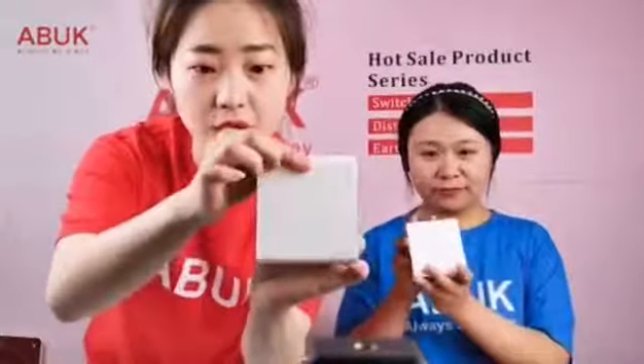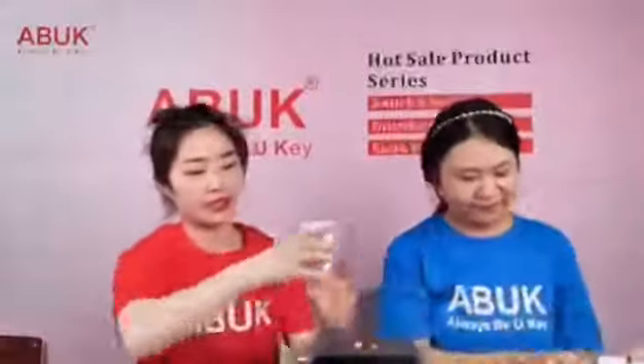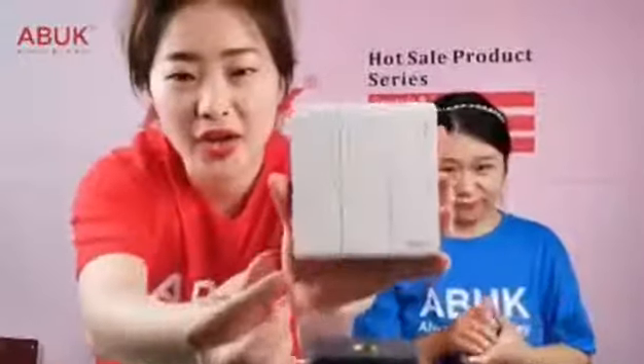Here is the one-gang switch — it can control one light. Here is the two-gang: one, two — it controls two lights. It's quite simple.